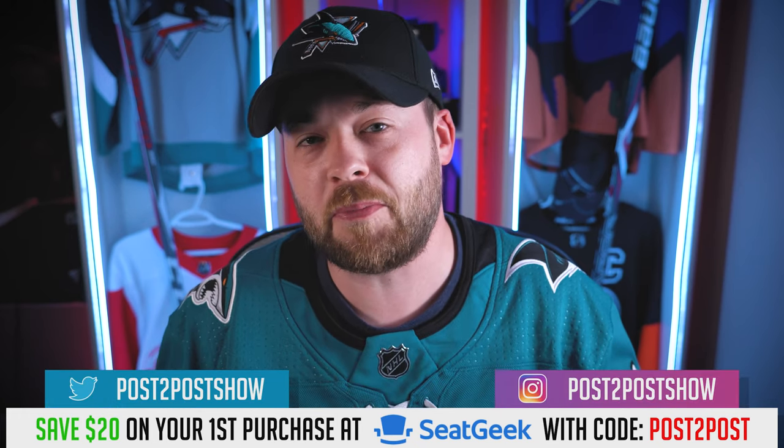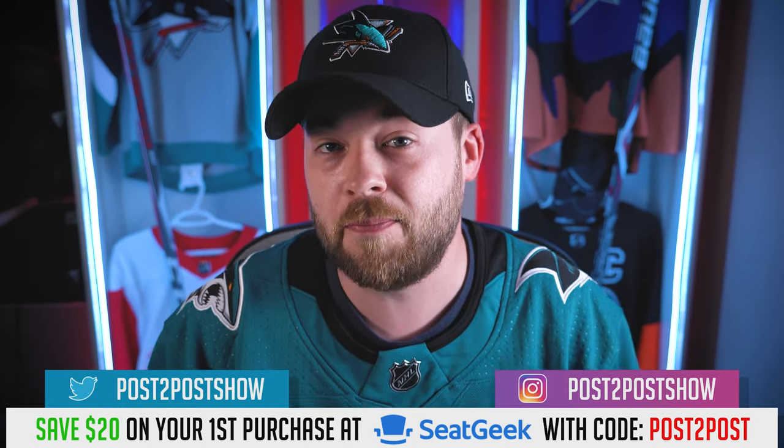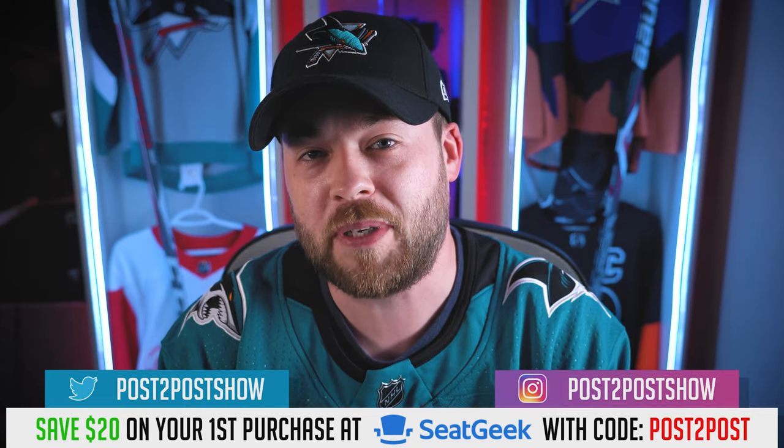Hey friends, welcome to episode 1200 on the channel. I had announced in the last video that we'd be doing something special for episode 1200, and it's a video I've been holding off since April of this year. I'm just not in the right mindset to film it yet — I apologize. It's probably one of the biggest, most controversial videos I've ever done, and I had a really busy weekend. But that doesn't mean we can't have fun in episode 1200.